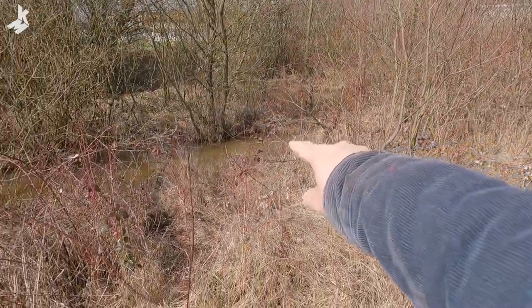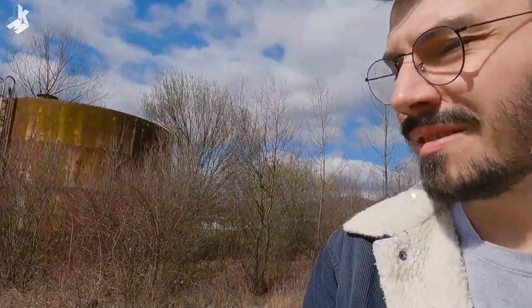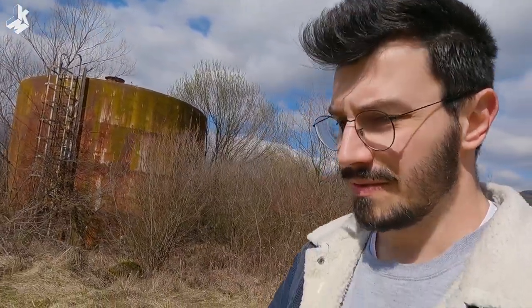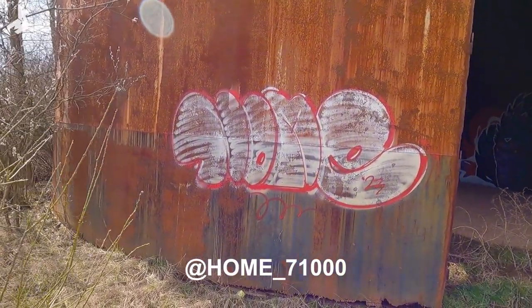There's a little lake here — I saw some ducks two days ago swimming in there. Today there is no rain, sunny, a little bit cloudy, but it is very cold. It snowed yesterday but on the mountains.